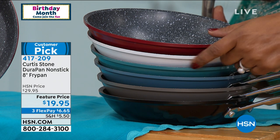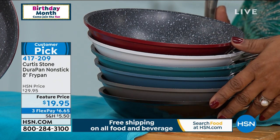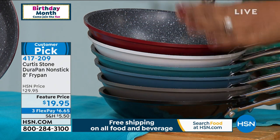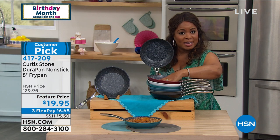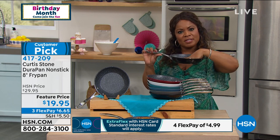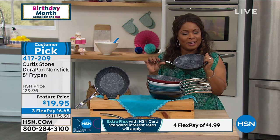You have your red, your white, your turquoise, your blue slate, your stone gray, and your black. We're offering this on FlexPay — FlexPay is free and instant to everyone. It's $6.65 plus tax. If you're wondering, is this oven safe? The answer is yes — it's oven safe just under 400 degrees, so right around 390 degrees you're perfectly fine.